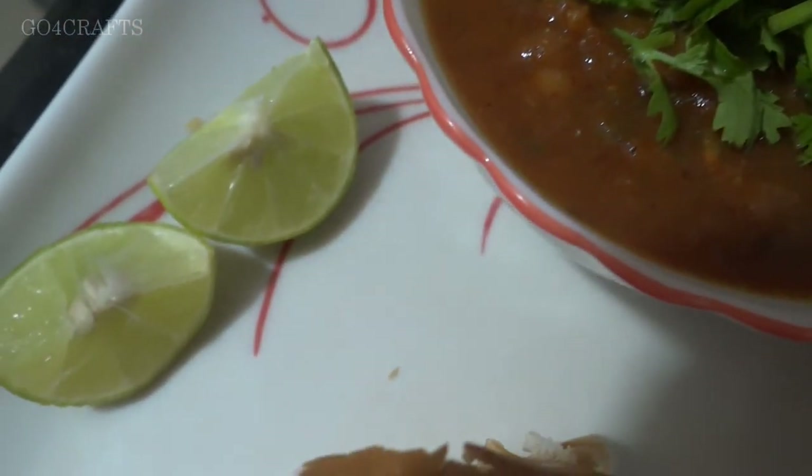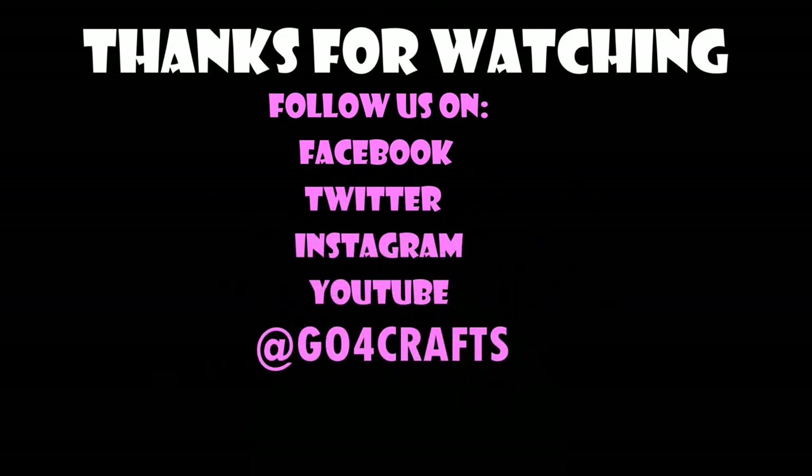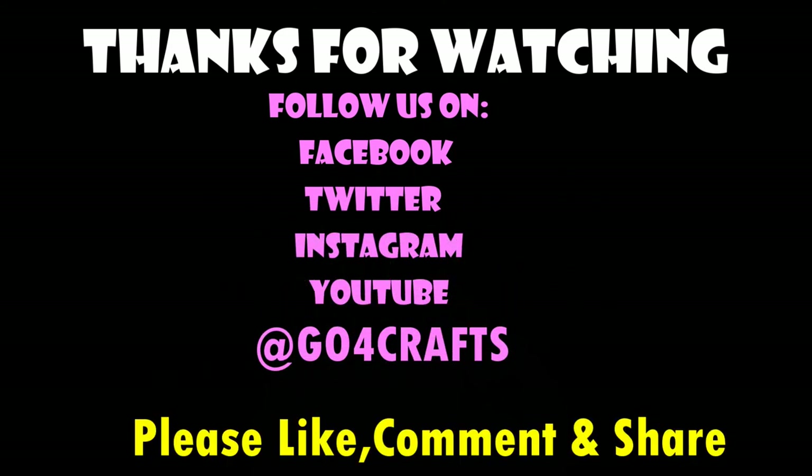It's a very easy process, please give it a trial. Those who like this video, don't forget to share it with your family and friends. Don't forget to subscribe to our channel and press the bell button, and don't forget to comment too. Thank you so much for watching.